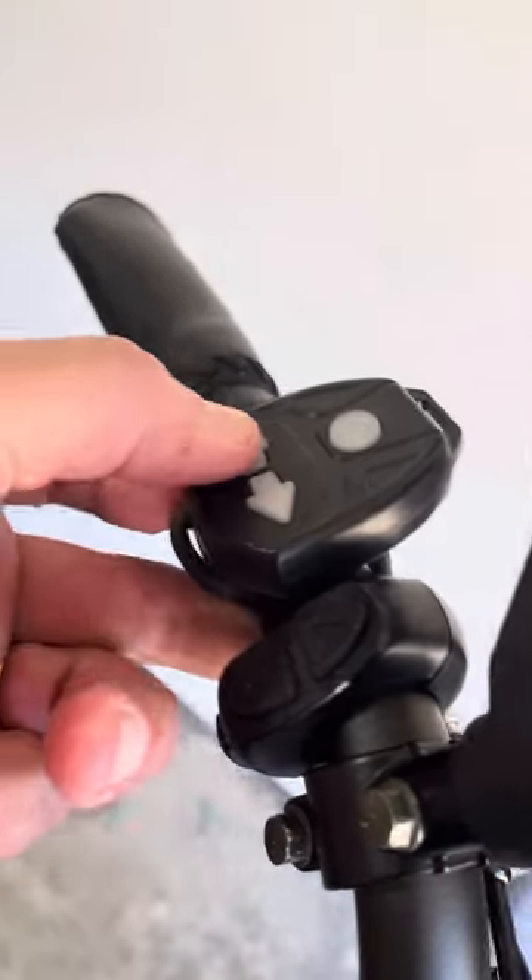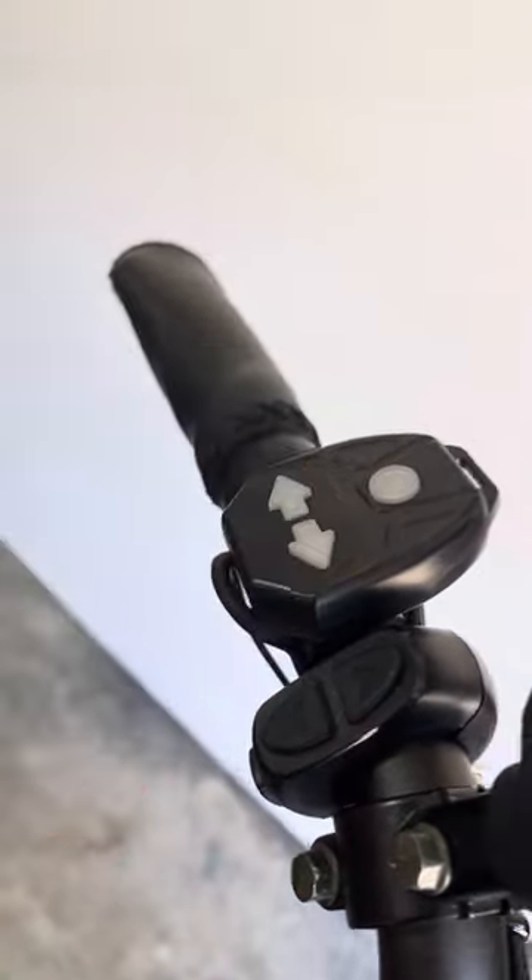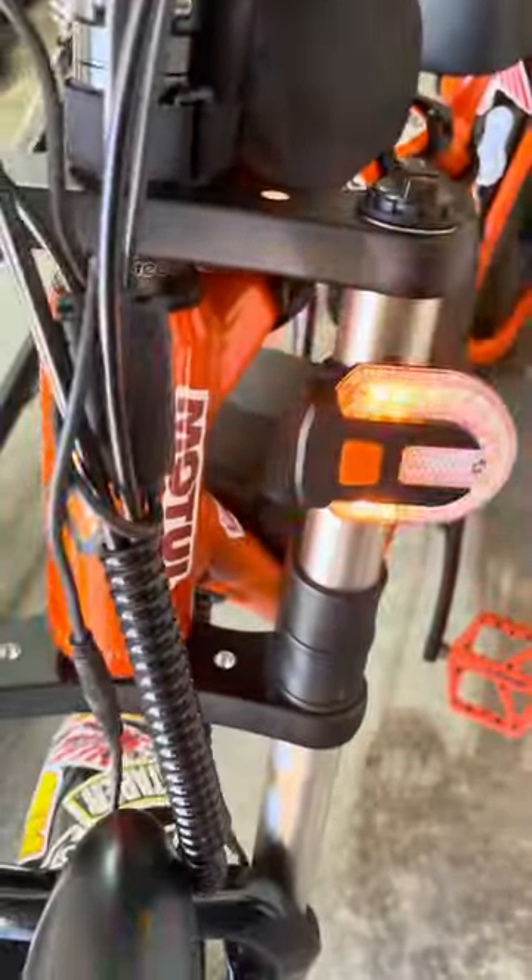As you can see, the back right's working in conjunction with the front. Turn that off, turn the other one on — you can see it's blinking, and that's in conjunction with that one.